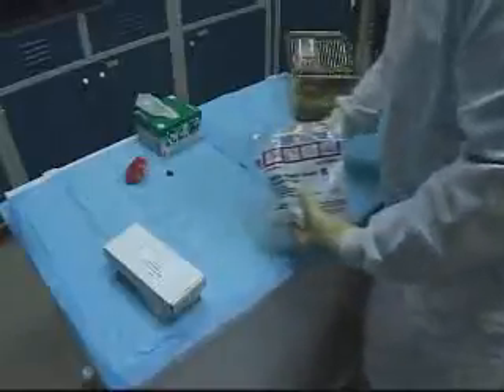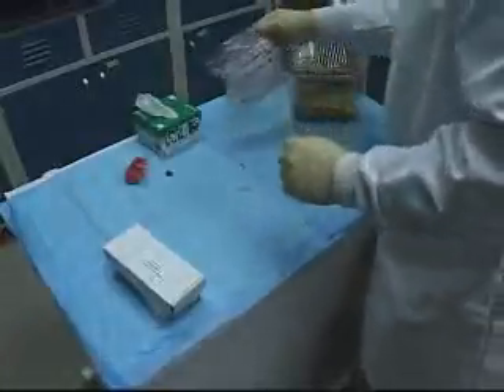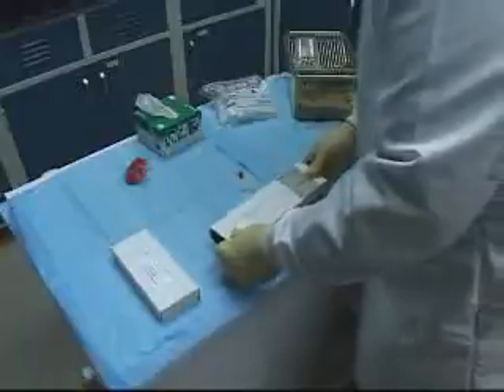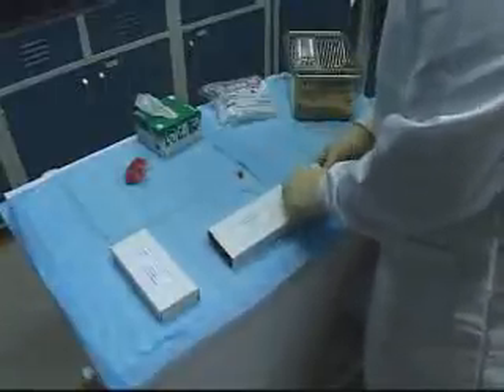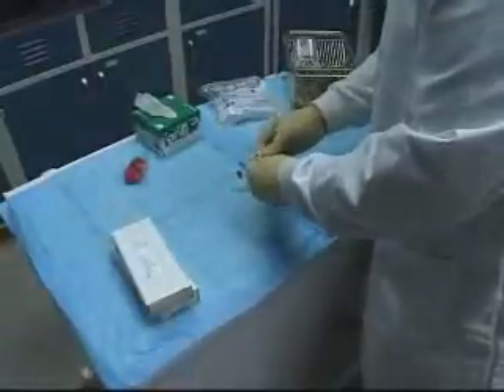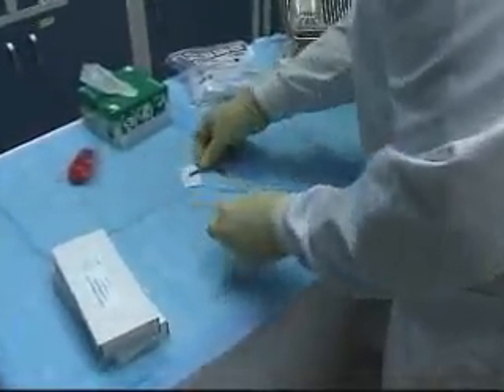To use the Goldenrod Animal Lancet, first prepare a collection vial so that the vial can be retrieved quickly when blood flow starts. Then tear open the individual Goldenrod Lancet wrapper and withdraw the sterile lancet, laying it on the paper wrapper so that it can be retrieved with one hand while not corrupting the sharp sterile point.